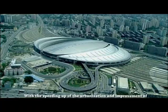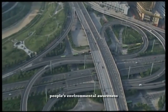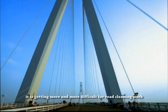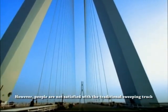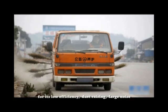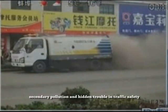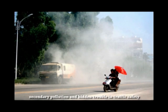With the speeding up of urbanization and the improvement of people's environmental awareness, it is getting more and more difficult for road cleaning work. People are not satisfied with the traditional sweeping truck for its low efficiency, dust raising, large noise, secondary pollution and hidden trouble in traffic safety.